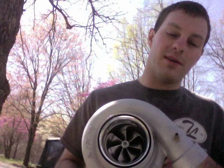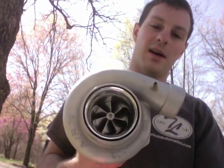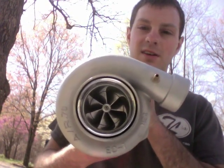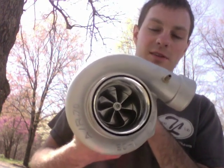We do have all the parts to do the rebuild for this. If you want to see how to rebuild this, you can always go to my GT3071R turbo rebuild video. It's the same process that you'll see there.